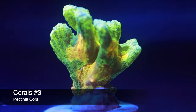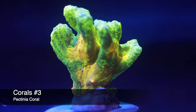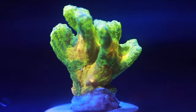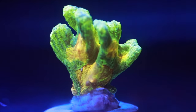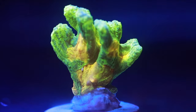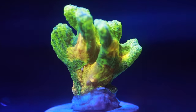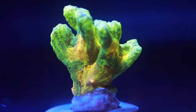Coming in at number 3, we have the Pectinia — specifically a Space Invader Pectinia. It's an awesome LPS coral, not too demanding, but it also has sweepers so give it room. It does well at around 100 PAR moderate lighting. I actually got this one from a tank breakdown completely browned out, and slowly brought it back to its striking colors — definitely worth checking out.